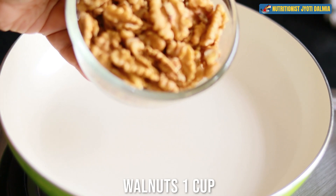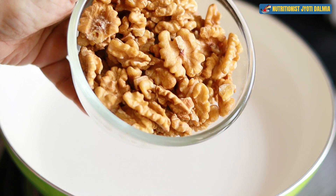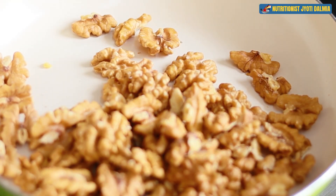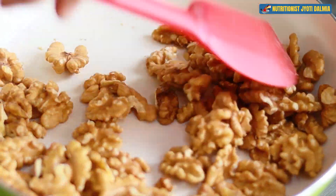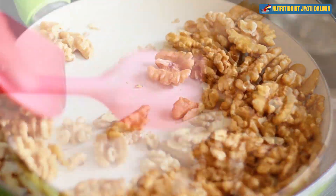Get hold of the walnuts and make this walnut burfi with me. I am going to first roast the walnuts. Those grain-shaped walnuts go into the pan and I am going to slightly roast them for at least five to seven minutes, just to remove the rawness. Roast for five minutes on a medium flame and the walnuts are done.